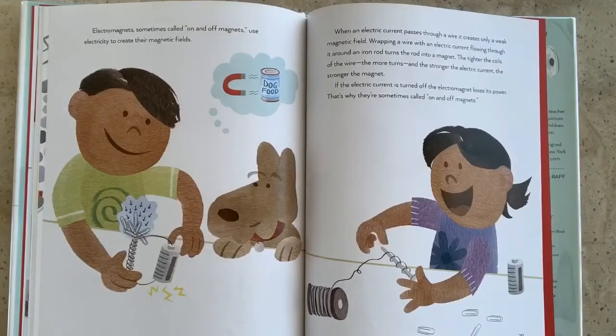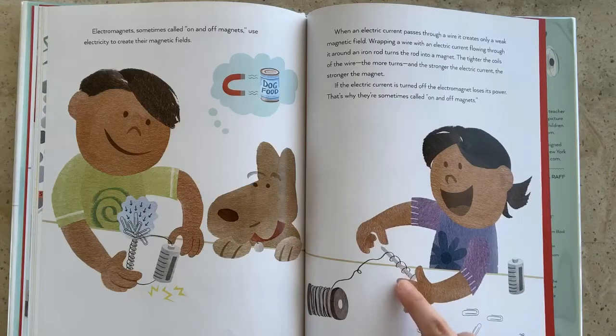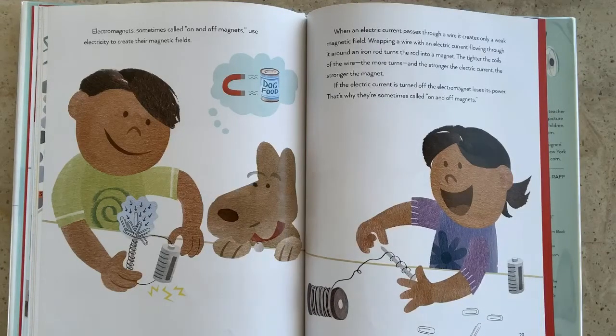Electromagnets, sometimes called on and off magnets, use electricity to create their magnetic fields. When an electric current passes through a wire, it creates only a weak magnetic field. Wrapping a wire with an electric current flowing through it around an iron rod turns the rod into a magnet. The tighter the coils of the wire, the more turns, and the stronger the electric current, the stronger the magnet. If the electric current is turned off, the electromagnet loses its power. That's why they're sometimes called on and off magnets.